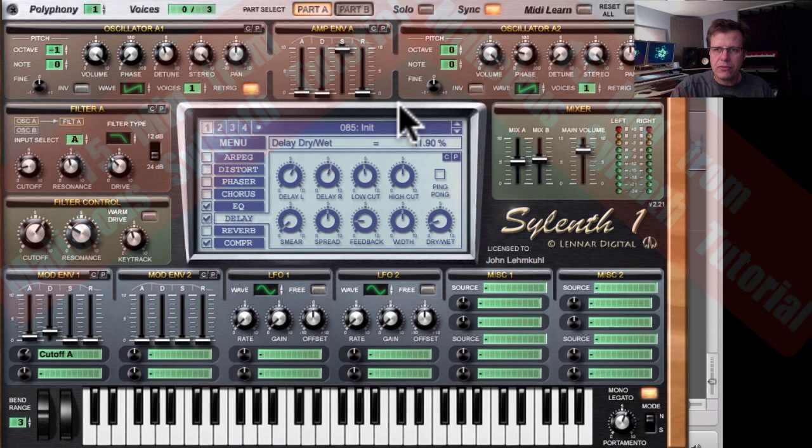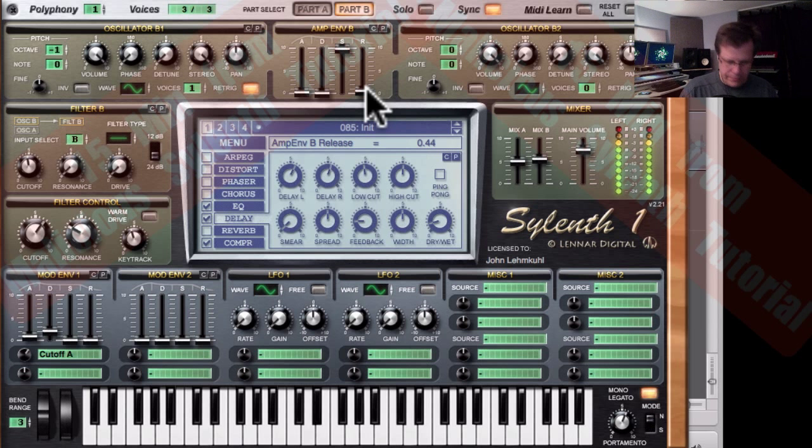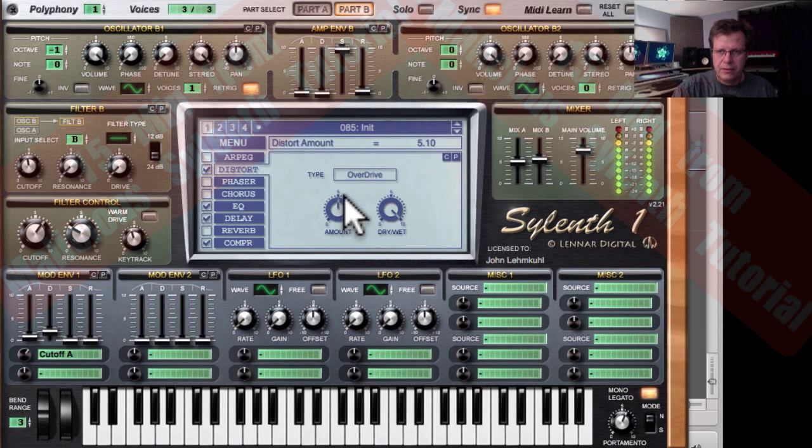The release is clicky so I can go to Part A and to Part B to address that. Check the mix. Now since this is Malicious, we've gotta have some distortion. I like to get a nice really growly amount of distortion, then bring the wet/dry mix way down so it just adds some additional harmonics to the sound.